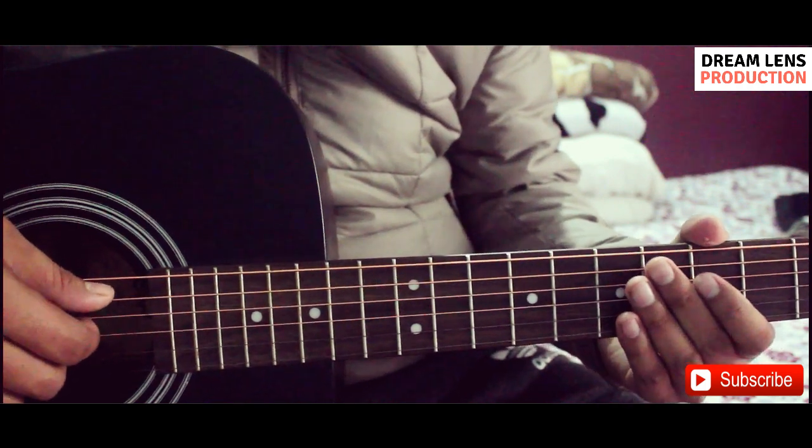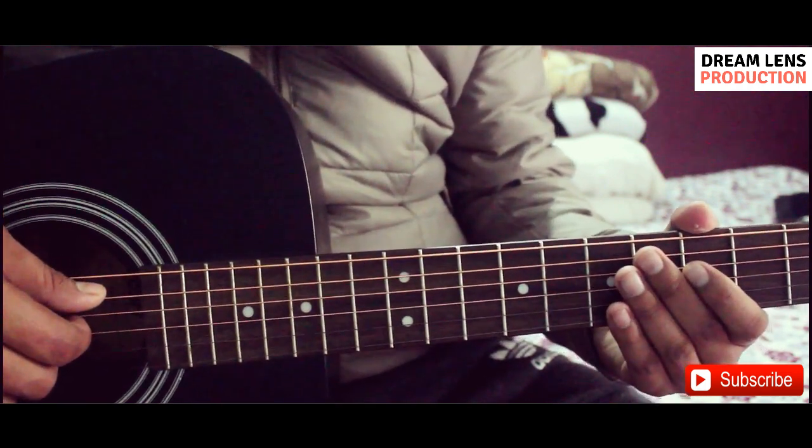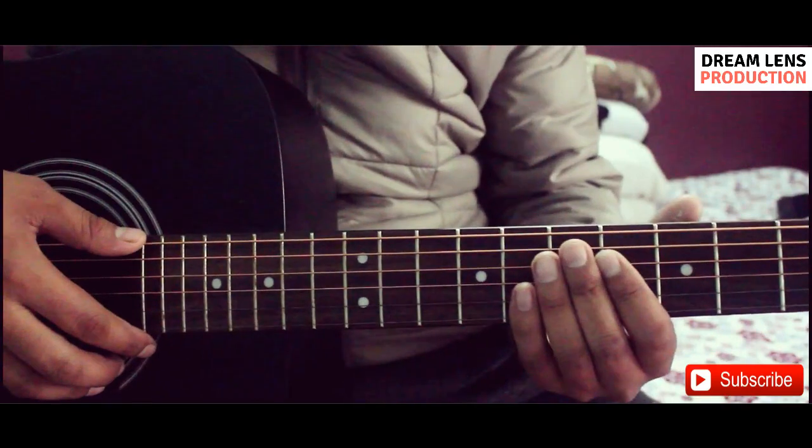Namaste. Today, we are going to learn how to play this song. In this song, we are going to use a chord.